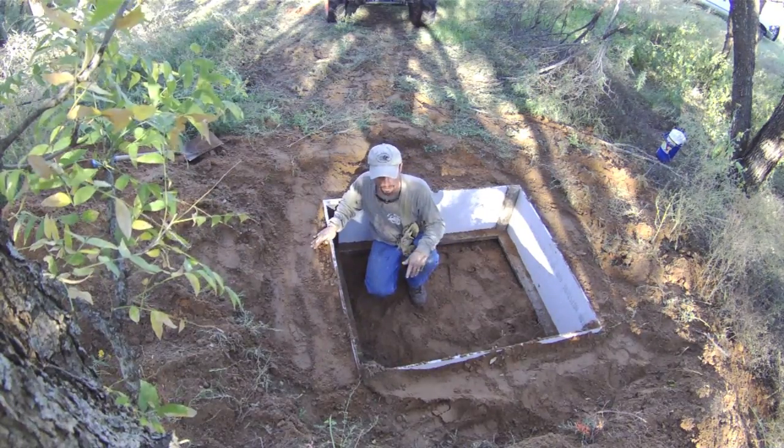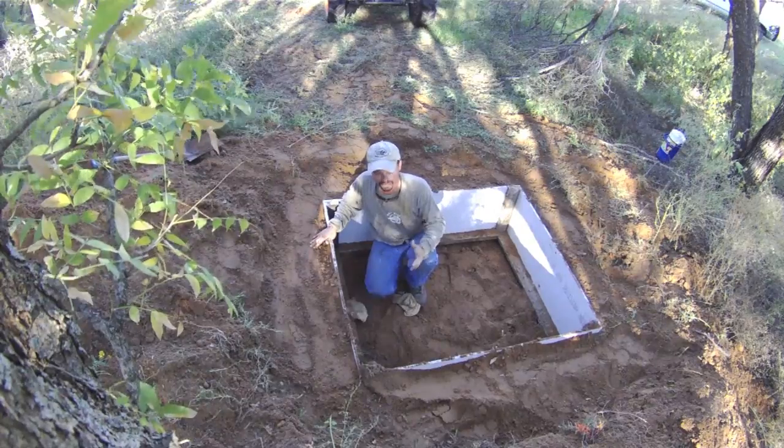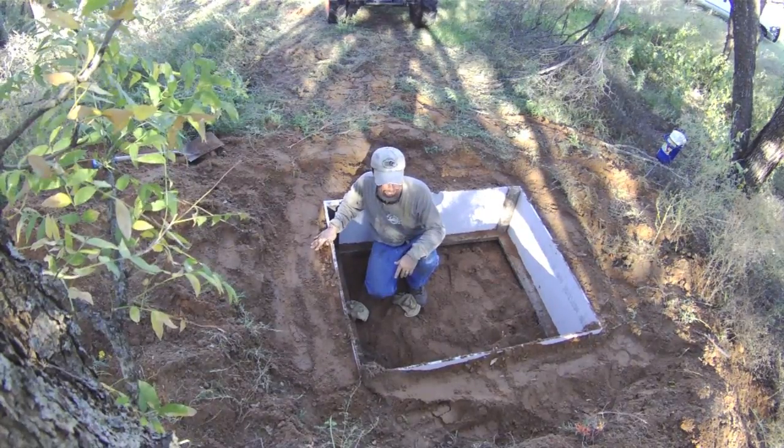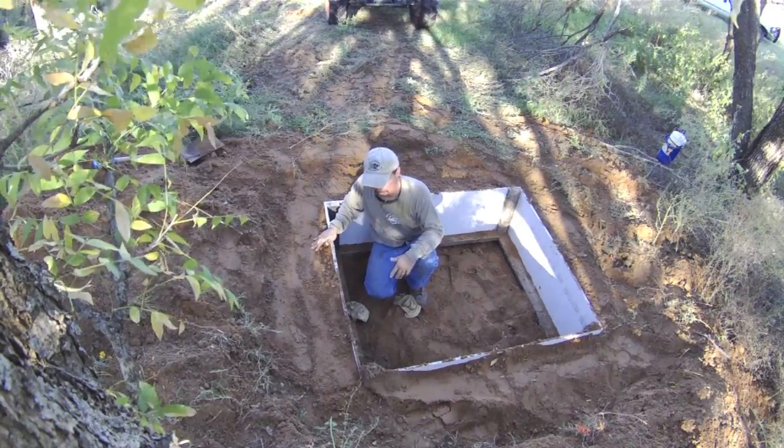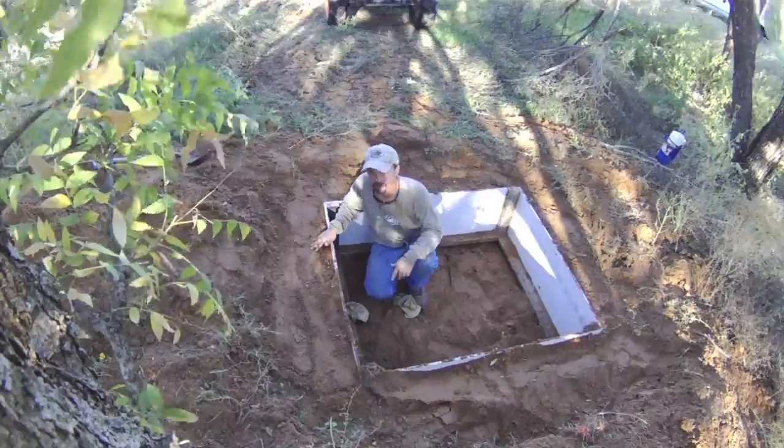I don't know that I'll get to the concrete this afternoon, but for sure in the morning we'll finish it out. I've got enough. I don't think this blind will be able to go anywhere the way it's set up. So let's go to the next step.